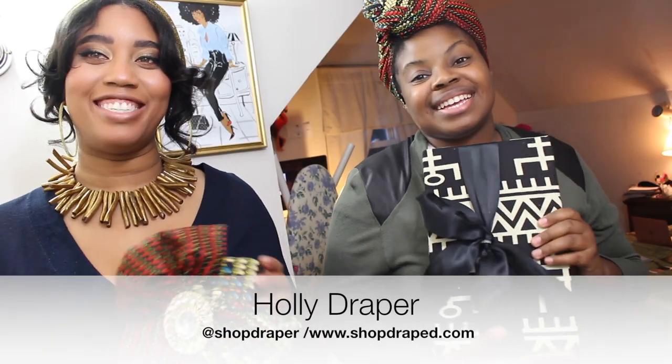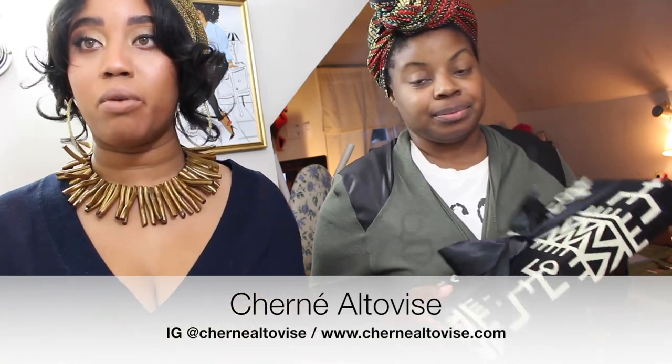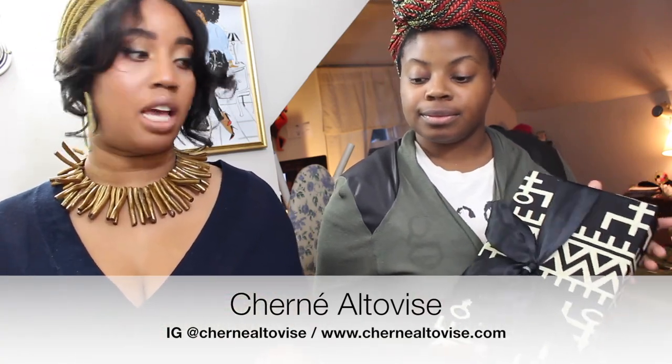Hi everybody! My name is Holly Draper and I am Chernee Altaviz, and today we're going to show you how to repurpose fabrics — specifically inkard fabrics — for your holiday gift wrapping.